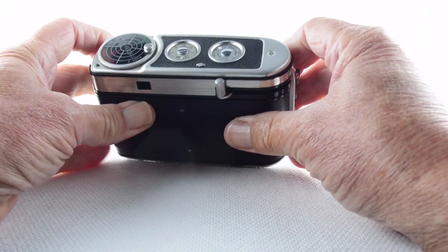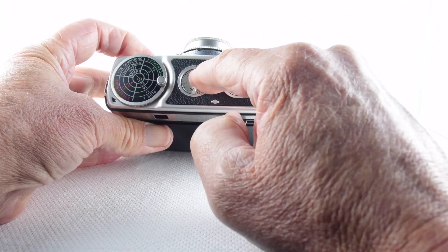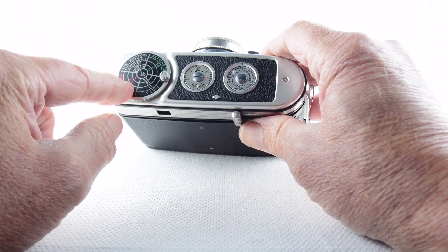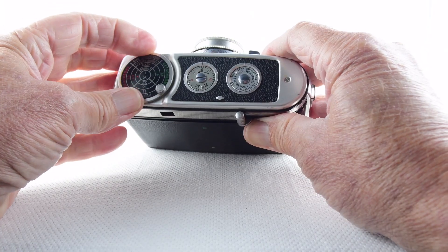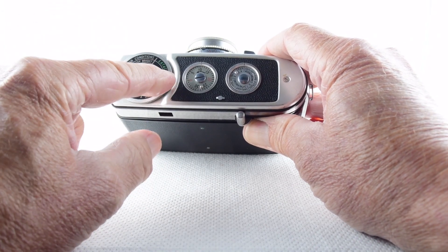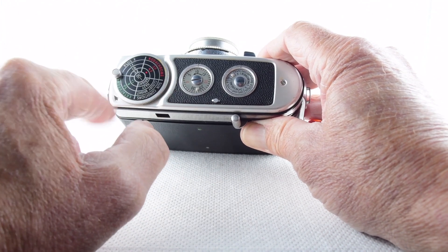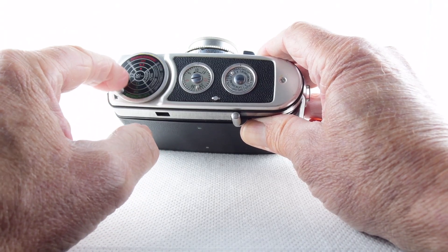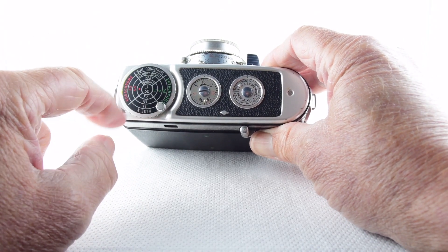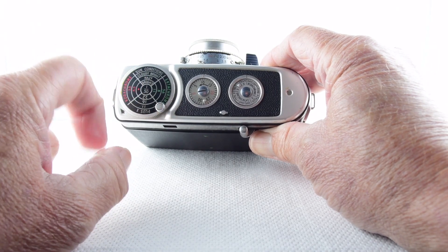We have the film advance, and on the top plate just a film memo, and the film counter — which is important and we'll come back to that. There's also a little film exposure guide: if we're using Kodachrome, Ektachrome, or Plus-X, there's a helpful guide at 1/50th of a second giving apertures depending on whether it's bright, hazy, or cloudy.